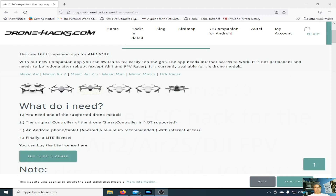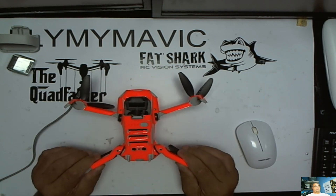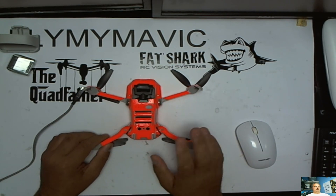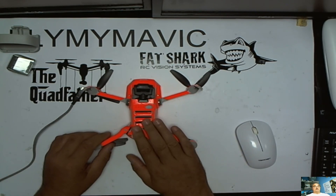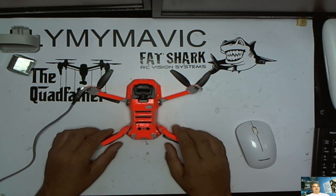Thank you for joining me. This is Fly My Mavic and this is DroneHack's video guide number 10. In this video I'm going to show you how to apply a more permanent form of FCC mod to the Mini 2. This also covers the Air 2, the Air 2S and the DJI FPV quad.